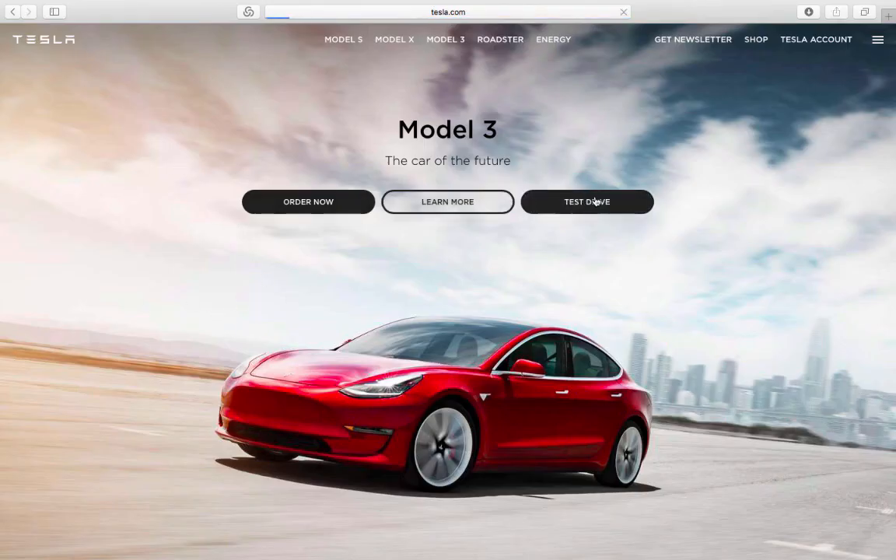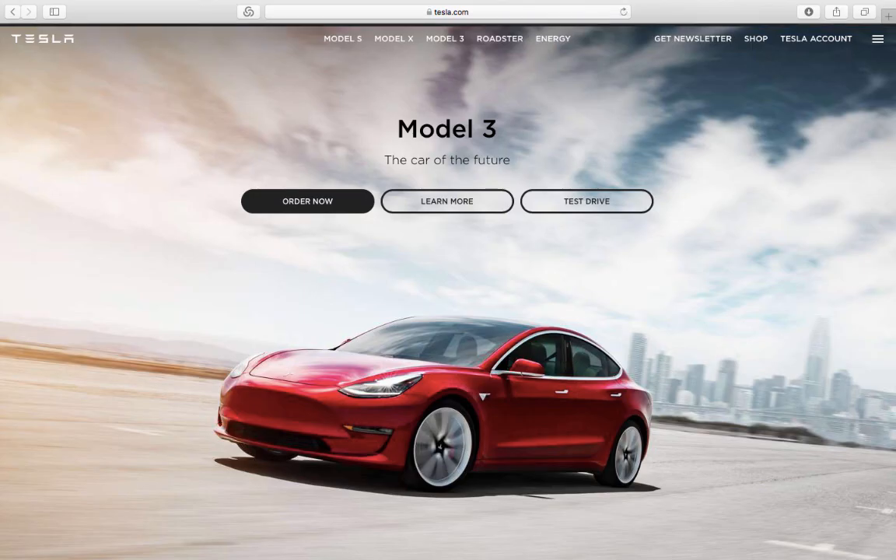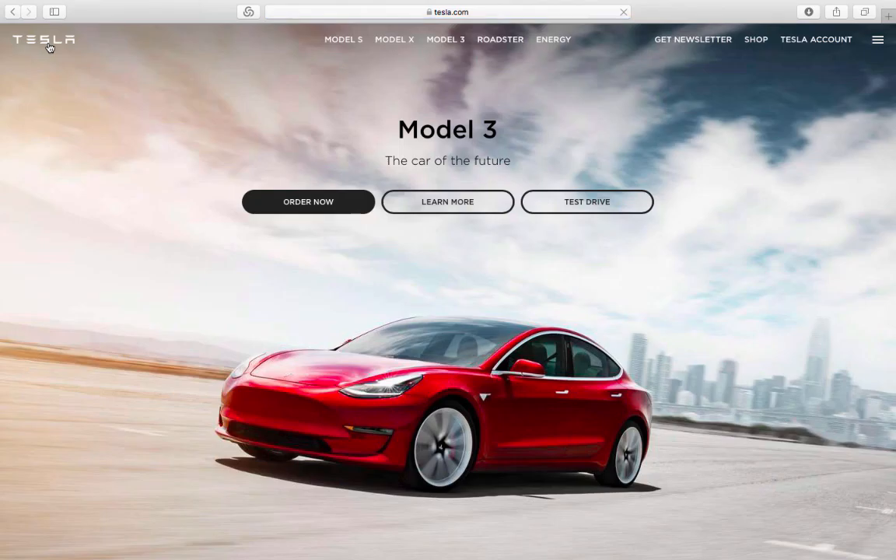Going back to the Tesla website, you also have an option to schedule a test drive — interesting! After filling in your information, that's it. Hope you enjoyed it — go configure your Tesla Model 3, why not!